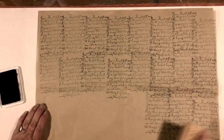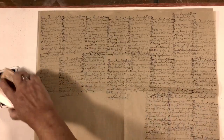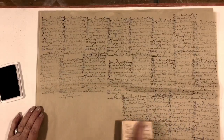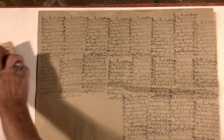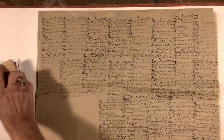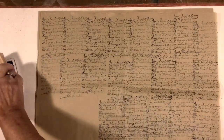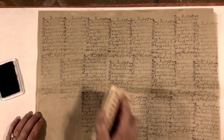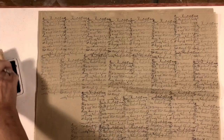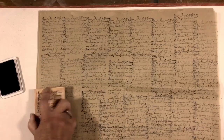I think it kind of mimics an old book text look, and I love the handwriting aspect of it. I like the graphic look to the handwriting.